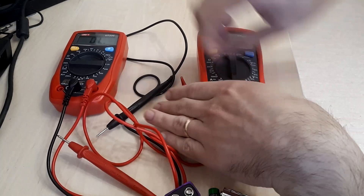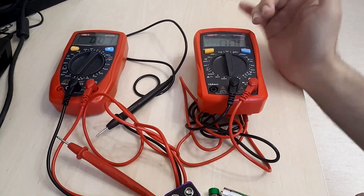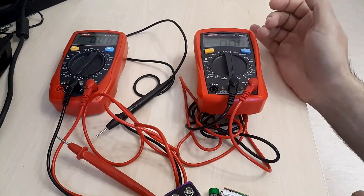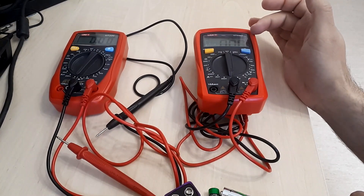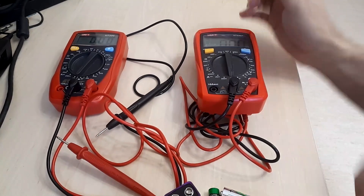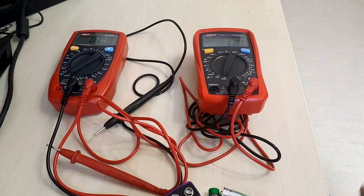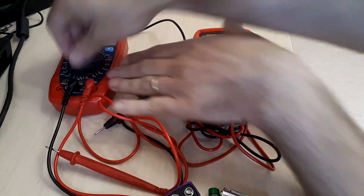I missed some measurement ranges. This is the DC current measuring range. It goes to 10 amps, just as the older model — no differences there. At 200 milliamps the same precision, and I'm not expecting major differences.